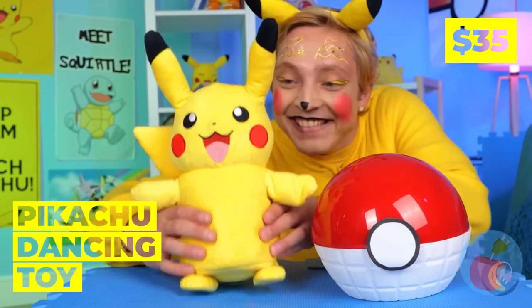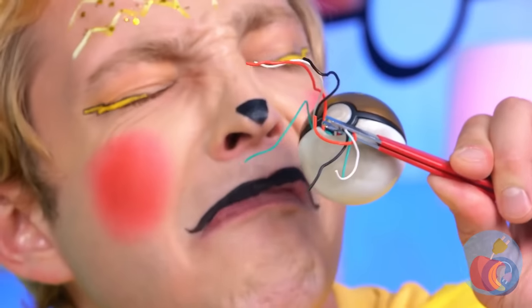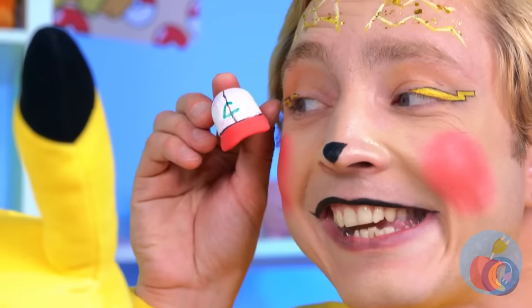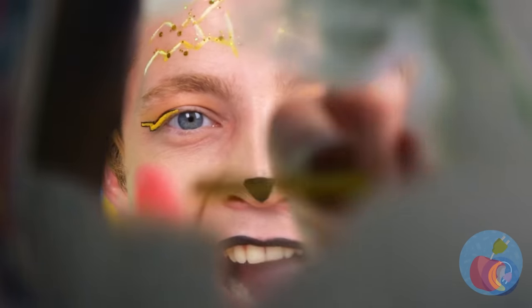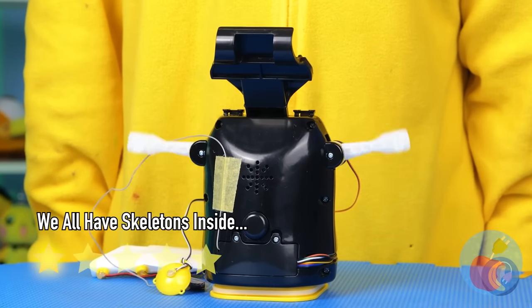Am I seeing double? It's dancing Pikachu! I know he's an electric type, but let's check the battery. Oh no, not mini Pikachu too. Here, this should help you recharge. Better yet, let's get back to basics. Now let's get dancing.